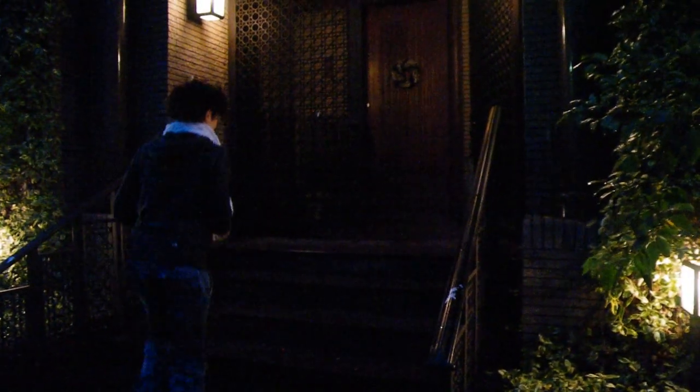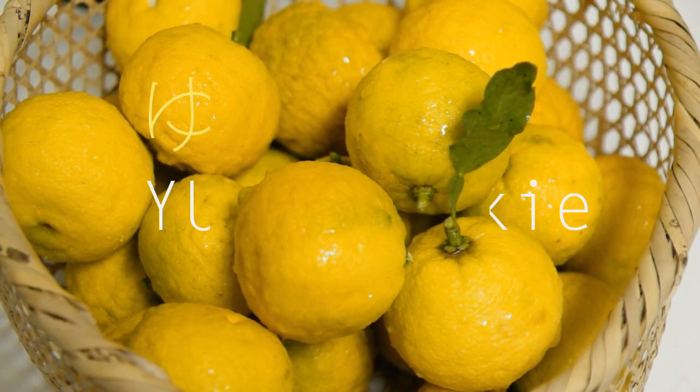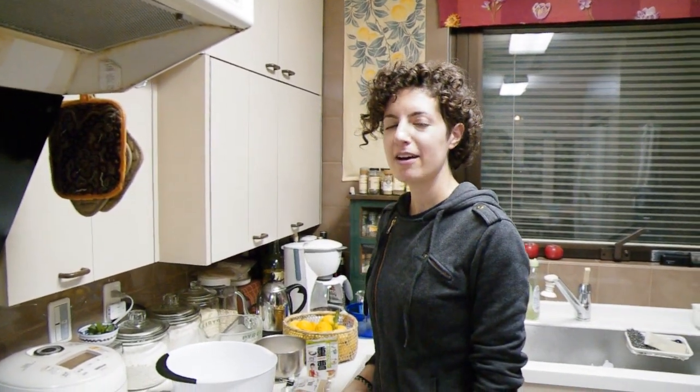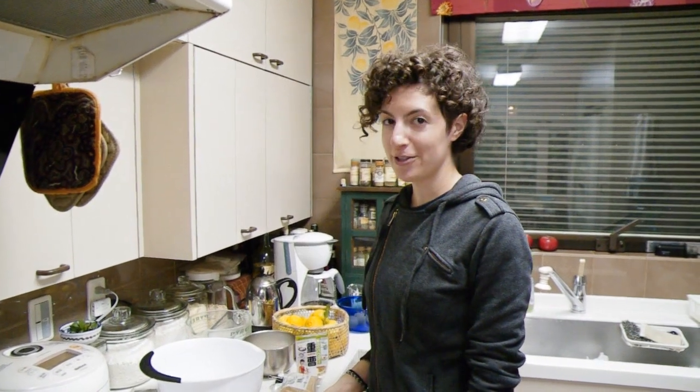I'm really lucky and happy that I get to pick them and cook stuff here at my friend's place. So I'm going to pick these all, and we're going to go inside. There are a lot of things we could make with yuzu, but since the holidays are coming up, we decided to make some yuzu sugar cookies.